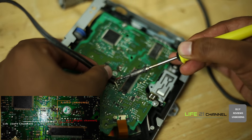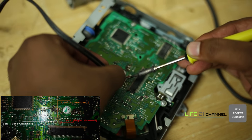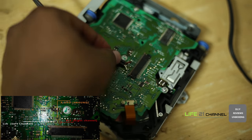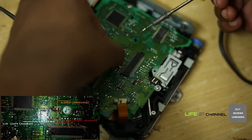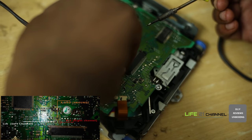This time we are going with the color coding. We are going to solder the white wire to the left channel, the red wire to RCH (right channel), and the copper wire to the AG (audio ground). Just carefully and neatly solder the wire.